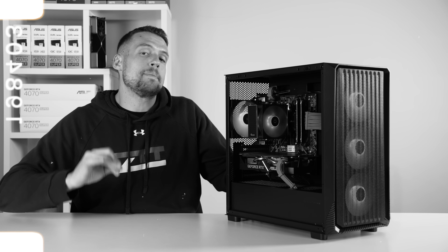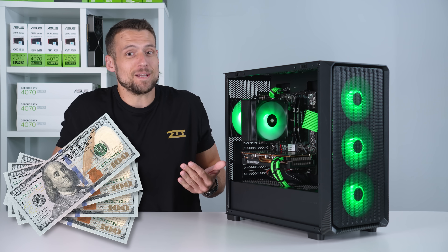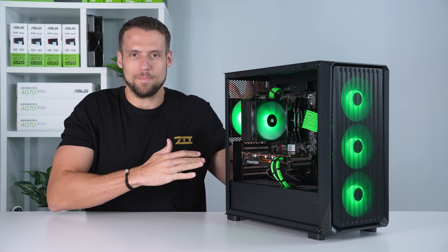This is not a build that I would recommend copying to a tee like I normally do. This is a $400 gaming PC that I'm actually proud of and it's definitely worth copying.